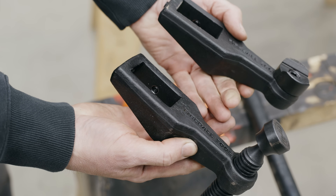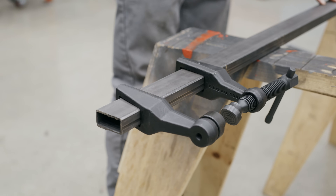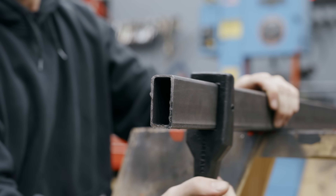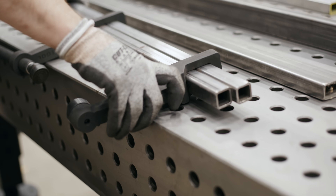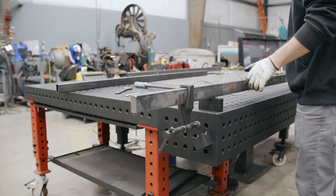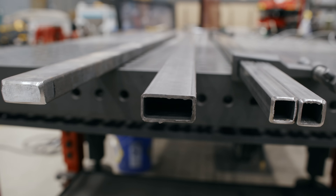Welcome back everybody. Today we're going to be testing the Maximus clamp. It's an industrial bar clamp that uses standard tubing you can find around the workshop. My favorite is the standard 1x2, 120 wall piece of tubing, but it can also use two pieces of 1x1, and of course a 1x2 solid bar stock. I'd like to show you the clamping force using these three different materials and what we can expect.